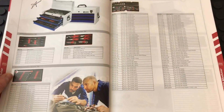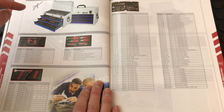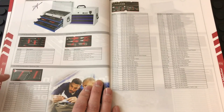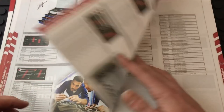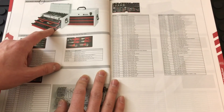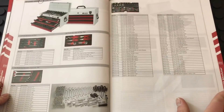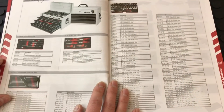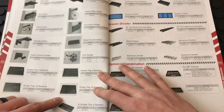Moving on to tool sets — lots of different sets here. One of their big sellers is a smaller grab-and-go toolbox, around $600-$700 — I'm not sure exactly. It comes pre-fit with different inserts: wrench drawer, screwdriver drawer, plier and allen key drawer, and up top a socket set in quarter-inch and 3/8. They also have a 133-piece set, a 117-piece set, and a 185-piece set with a bigger wrench selection and more sockets.